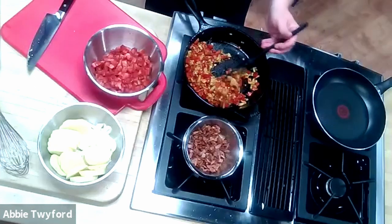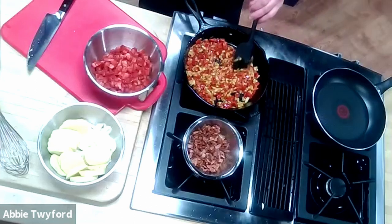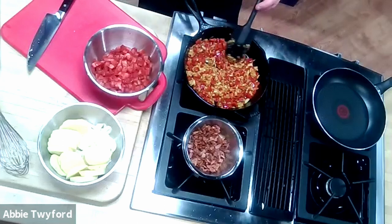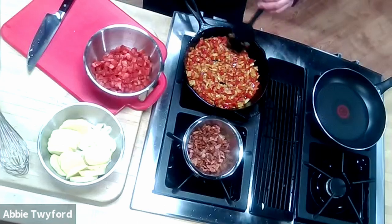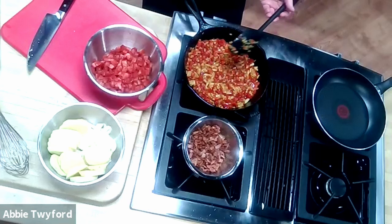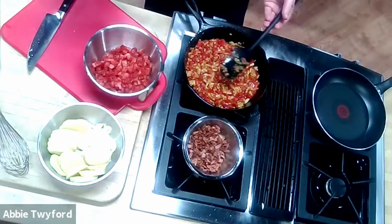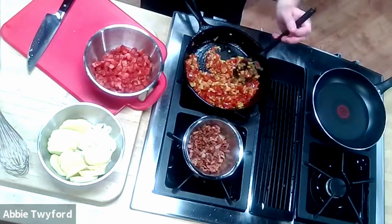Sofrito comes in a few different varieties: there's green sofrito, Puerto Rican sofrito, and this one is more of a Spanish-style sofrito. Some versions add or remove ingredients; some use only green ingredients, giving you verde sofrito. You may have already experienced one of these before.